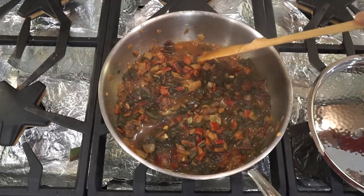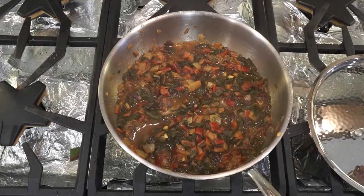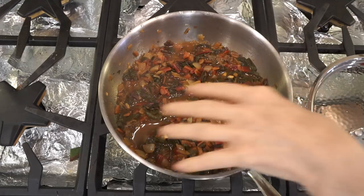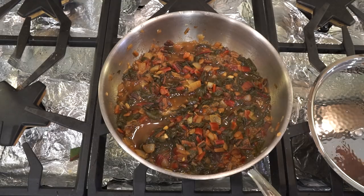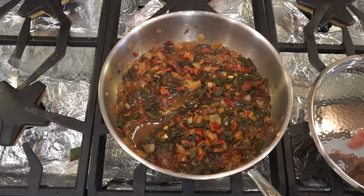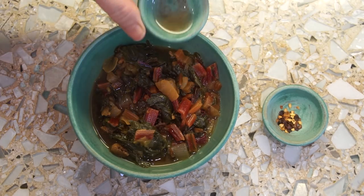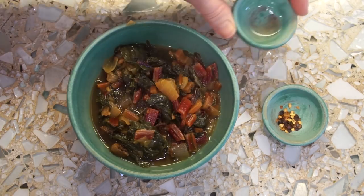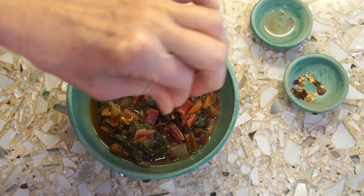This looks great. The vinegar and the pepper flakes you add when you serve it. If you love hot pepper, you can go ahead and put the flakes in while it's cooking, and the whole thing will taste hot. You want to wait for it to cool down just a little bit so the flavors meld. I'm just going to add a little bit of vinegar and a pinch of pepper flakes.